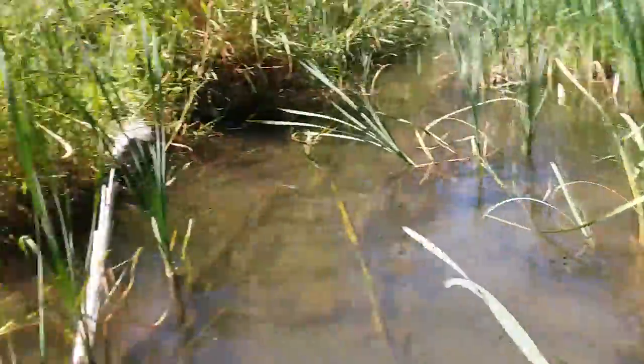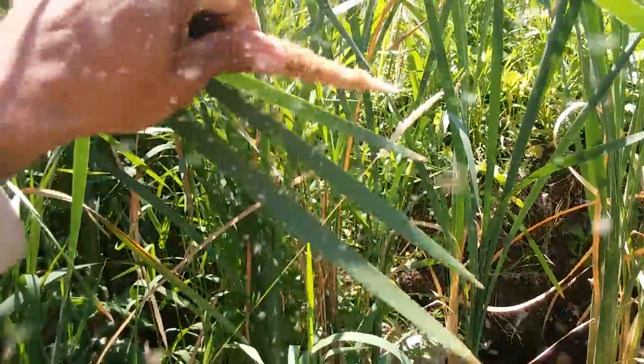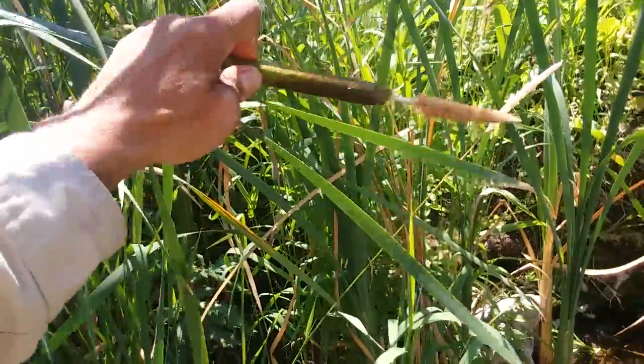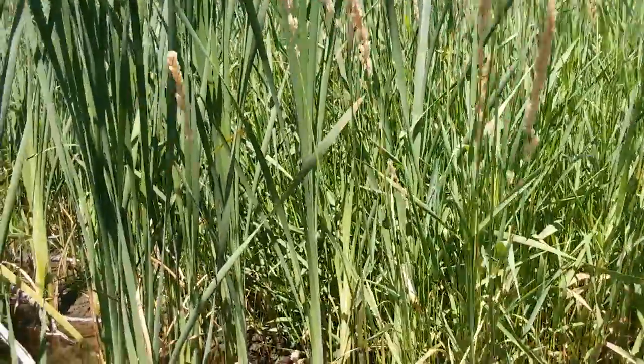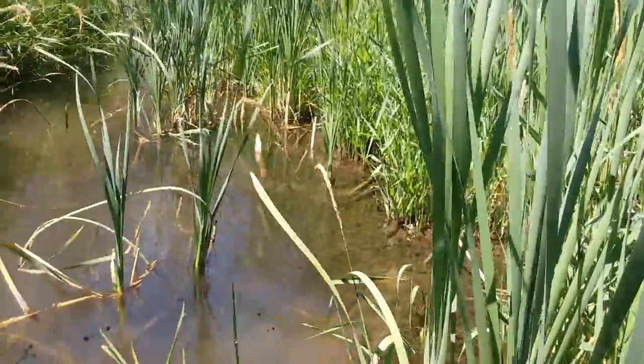The hot dog part — the seed head — is classically known as a good fire starter because it's very fluffy. This one's a little greenish, not quite there yet, but once they turn dry there are some better ones up there. You break that up and it burns really, really well — some people say it burns like gasoline. Amazing stuff, so it could be used as a fire starter if you really wanted to.